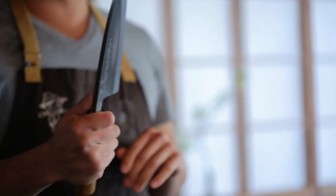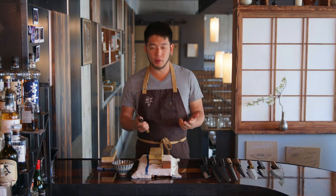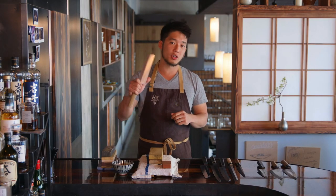Debas are going to be kind of your Japanese cleaver in a sense. It's got the most weight for butchering fish, protein, and cutting through bones. The second classic one is an usuba for cutting vegetables and carving vegetables — it's going to be one of your sharpest Japanese knives.